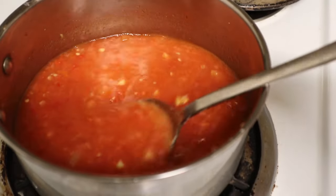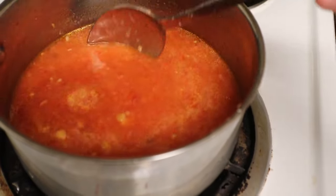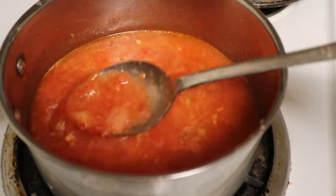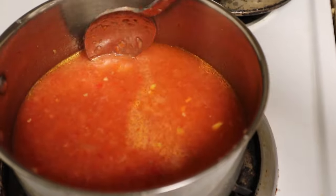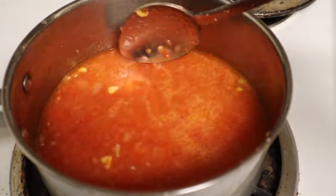I guess this is sort of like a sriracha — it's like a sriracha-style hot sauce. So if you like sriracha you might like this, but it definitely tastes of strawberries. And if you're like me and you love strawberries, it's a good one.